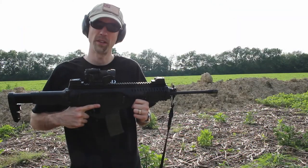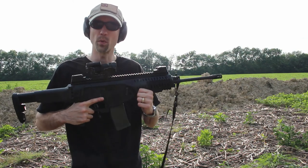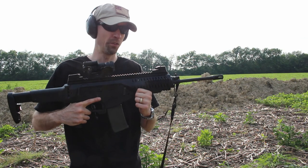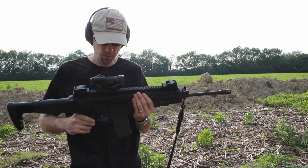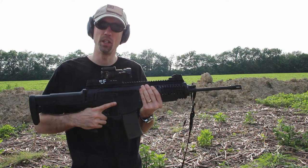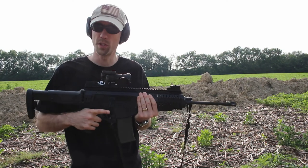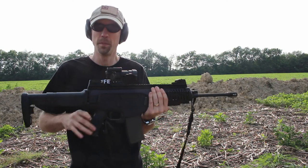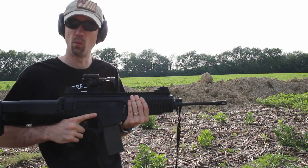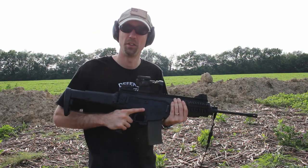Some of the great features about this rifle is the fact that it is completely ambidextrous. You have a magazine release on both sides, a bolt release on both sides, a safety on both sides, identical sling mounting points on each side, as well as the ability to change the charging handle without breaking the rifle down from one side to the other, and being able to change the side the bullet ejects on without breaking apart the rifle, changing out the bolt, or hardly doing anything to it.